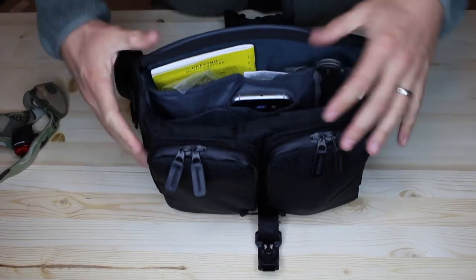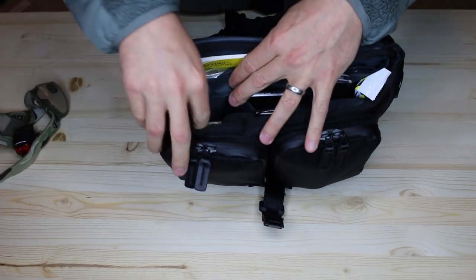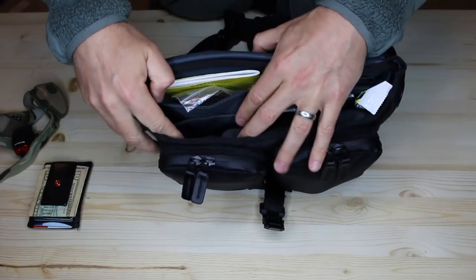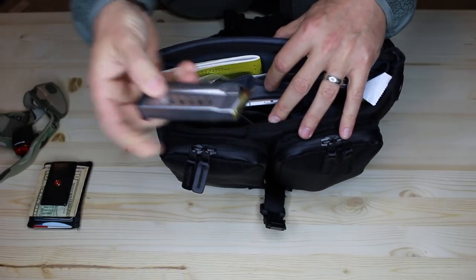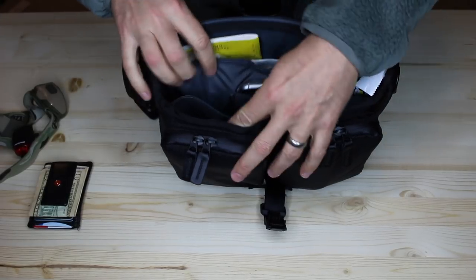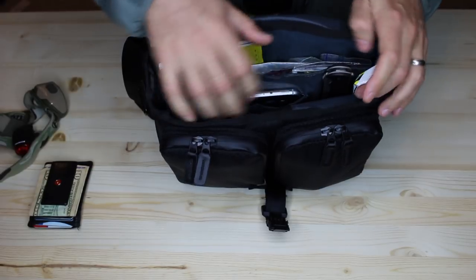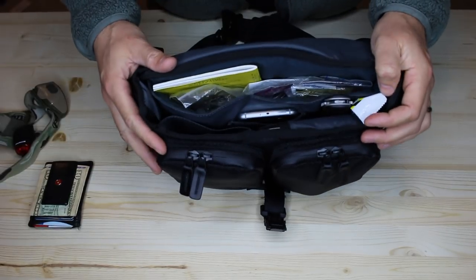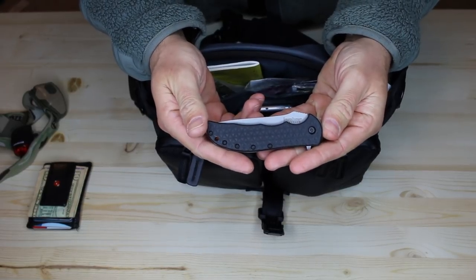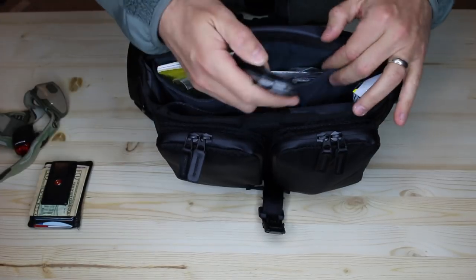There's an area in here where I can put spare magazines. I've got one, and I've got my wallet here which I'll take out. You can put several different magazines in here — I've just got one. This is a small little guy that fits in. So you've got this inside pocket. I keep my knife very easy to access — usually I carry this in my pockets where I can grab it, but it does fit nicely in here.